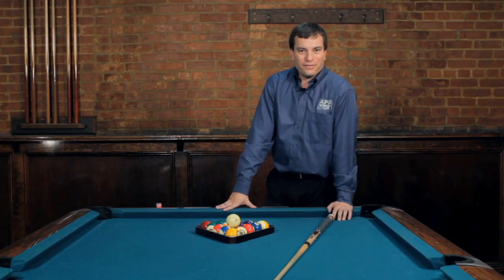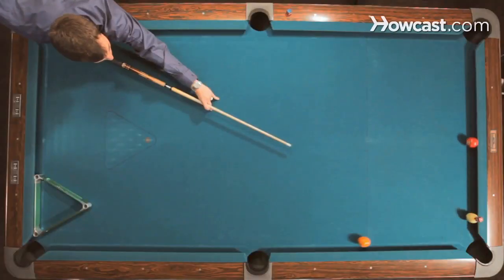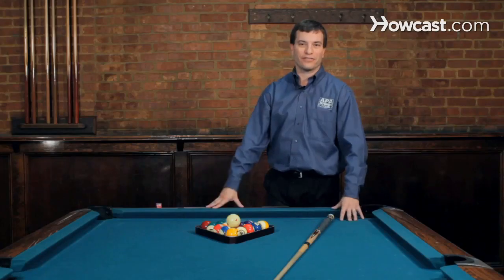Hi, I'm Andy, the Magic Man Siegel. I'm here at Willow Billiards in Hoboken, New Jersey, doing some trick shots and pool instruction. So if you're ready, let's get started.